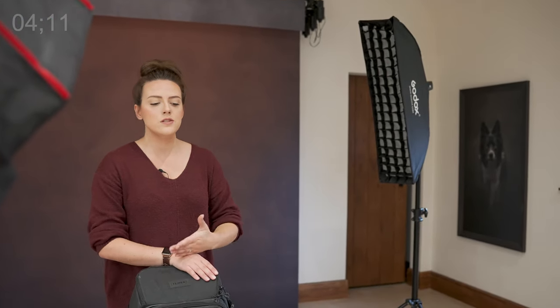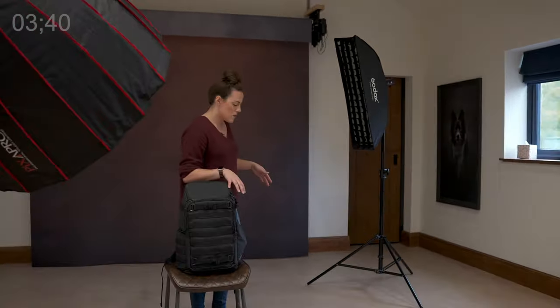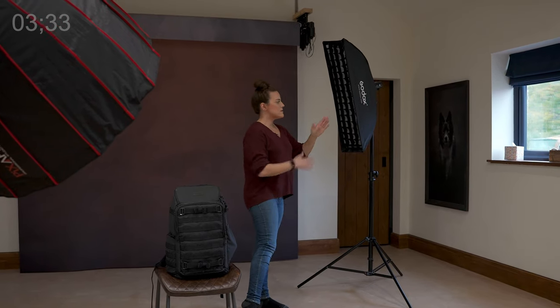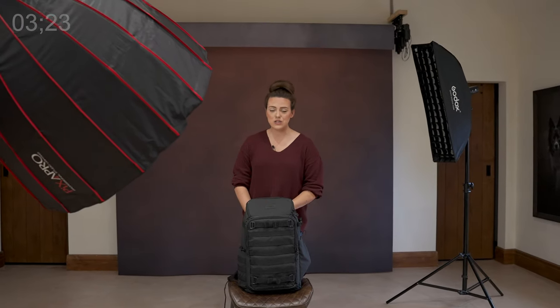The 200-watt strobe on this side is acting as our rim light, and that's what we're talking about today. I've had images merit in competition but not go further, and when I asked for feedback the judges said the image would have done better with additional separation from the background. That separation really only happens properly with a rim light, although you can also light your background for separation — but we're not discussing that today.